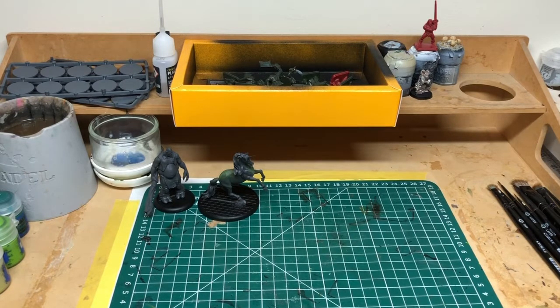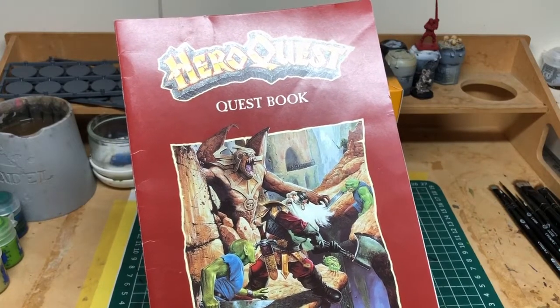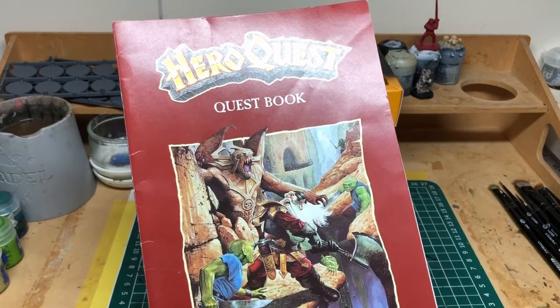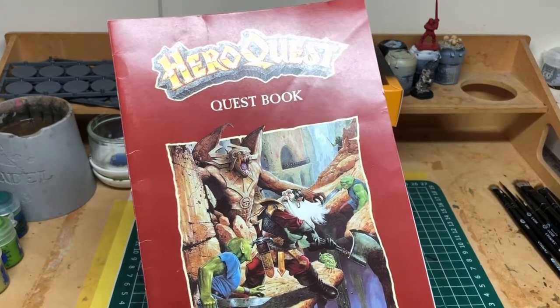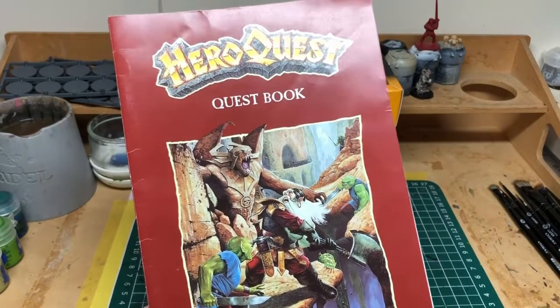I also had a really exciting delivery recently. My very good friend Dale - who was back in the day my main opponent for Fantasy Battle and who went on all of my adventures into HeroQuest, Advanced HeroQuest, Warhammer Quest, and Talisman - contacted me and offered me a copy of the HeroQuest Kellar's Keep expansion, which was awesome. And I had already gone online and purchased a copy of The Return of the Witch Lord expansion, so I now have HeroQuest and the first two major expansions.